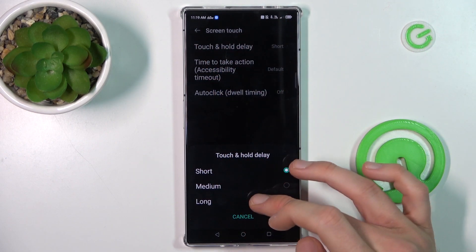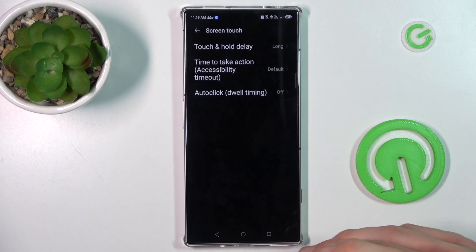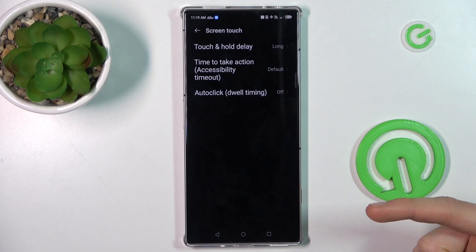From short to medium and long. When we choose long, it can help when we touch the screen by chance, and until a strong and long push it won't open anything you want.